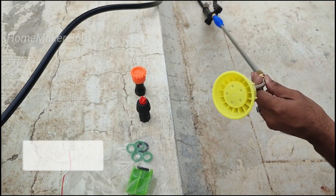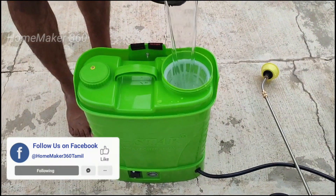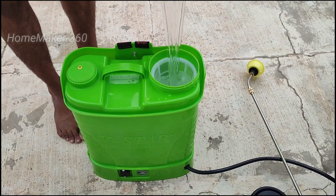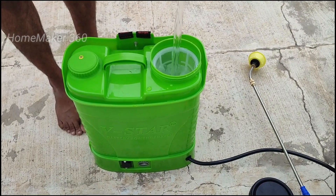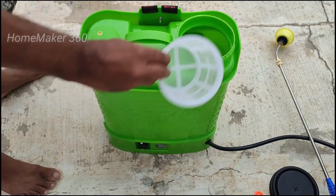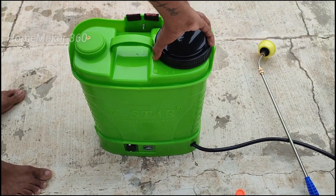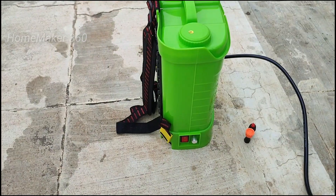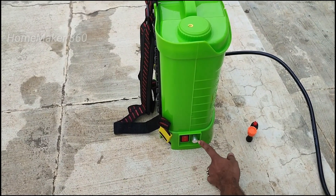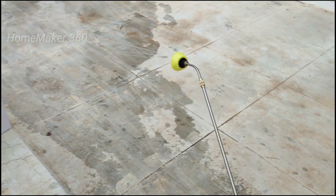Now let's try it first. Let's use clean water. Let's fill the sprayer and try it. We use the sprayer and the switcher. Now let's check this switcher. After you spray it, you can spray.